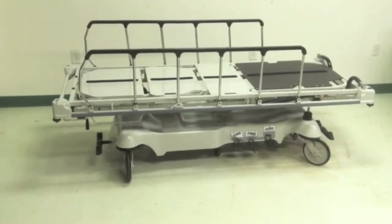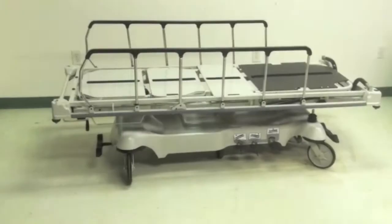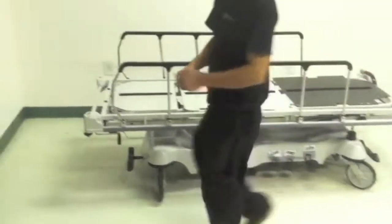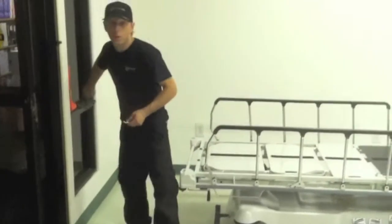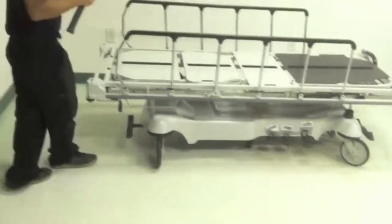This is the disassembly of a Stryker 1510 stretcher. The first thing you're going to need is two people, then you're going to need a hammer and a half-inch wrench. Sometimes they are 7/16.